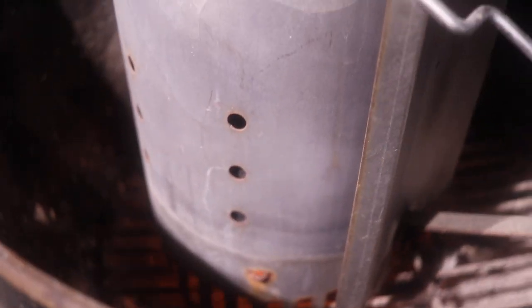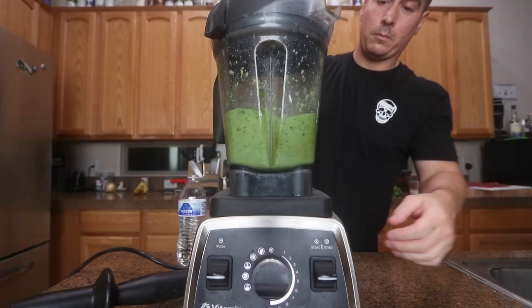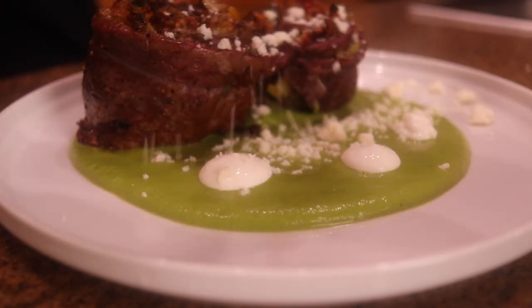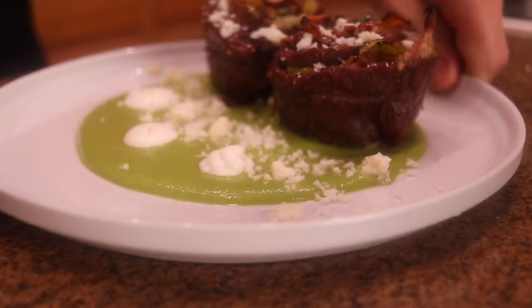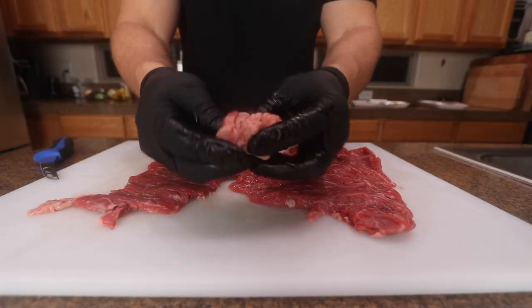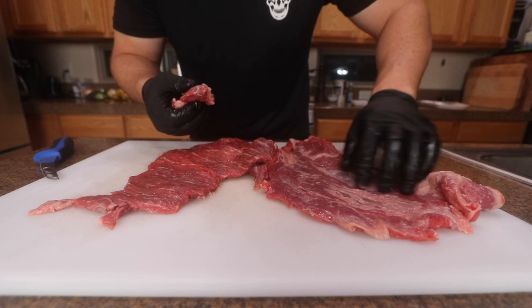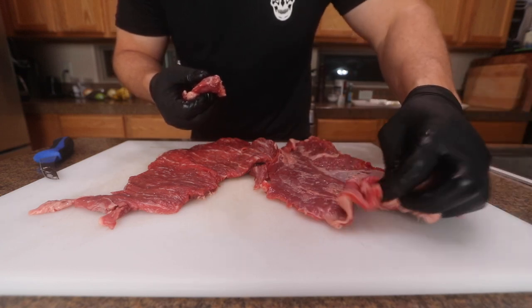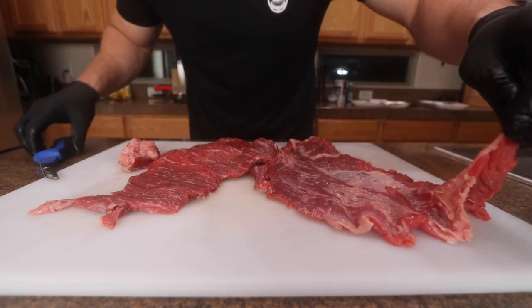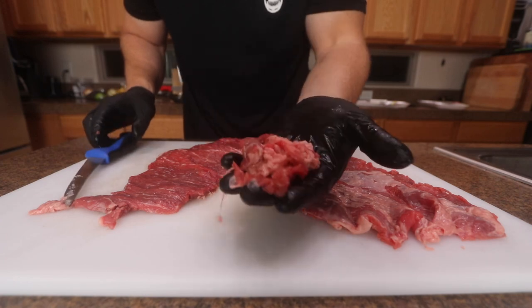I got some little sauces to go with it too. I got this skirt steak right here. I already went through and kind of took out some gristle and fat off the back sides. I didn't cut out too much — there's still a little bit of silver skin, but I'm going to pound these out. I'm going to use a jacquard on these to get them more tender because they're super thin, and I don't want to dig too much into the meat.